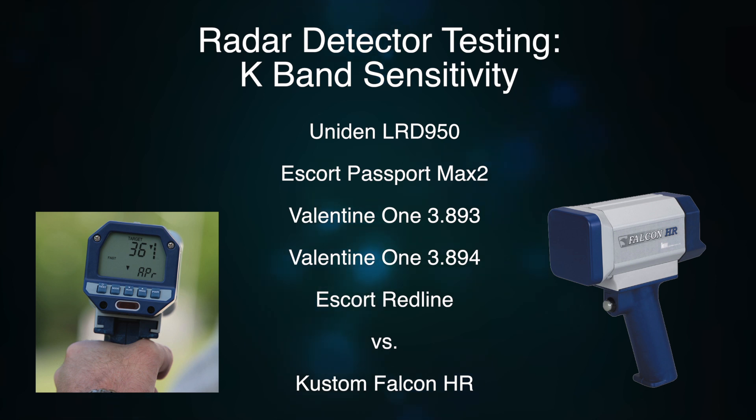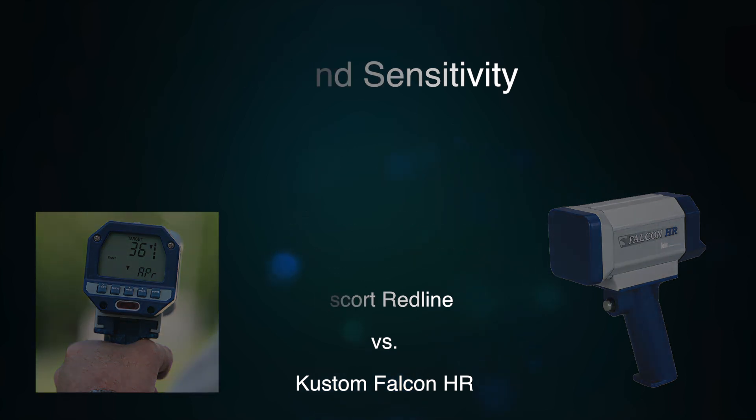In this test, we've got the Uniden, we've got the Max 2, we've got a V1 3.893 and 3.894, as well as the Redline. With the detectors that have TSR or TMF, we're going to turn those on and off to see how much performance is impacted by changing that feature. So let's take a look.